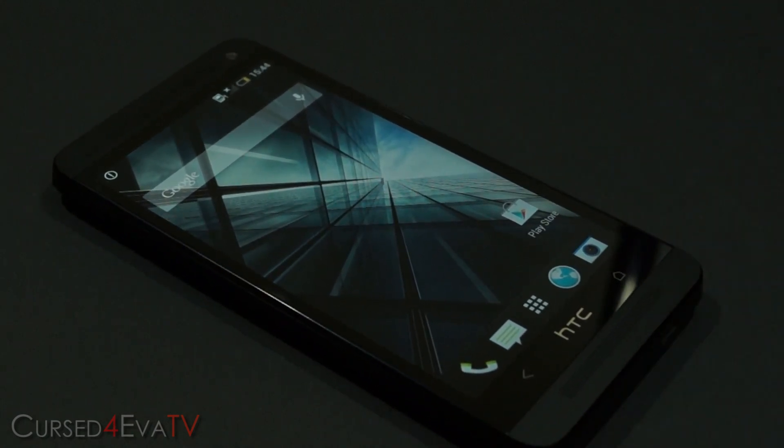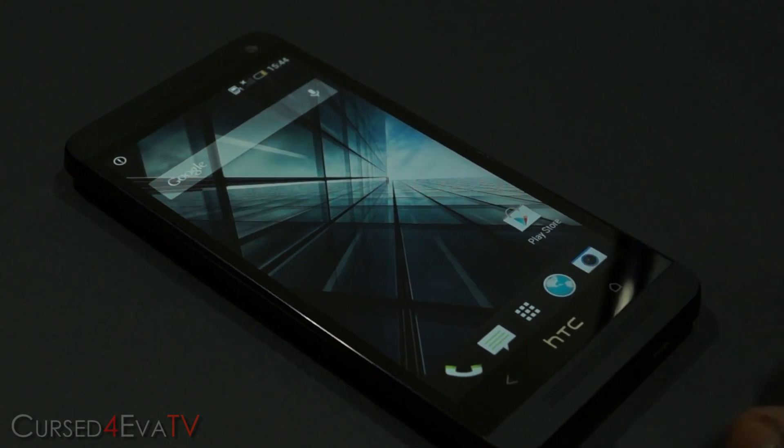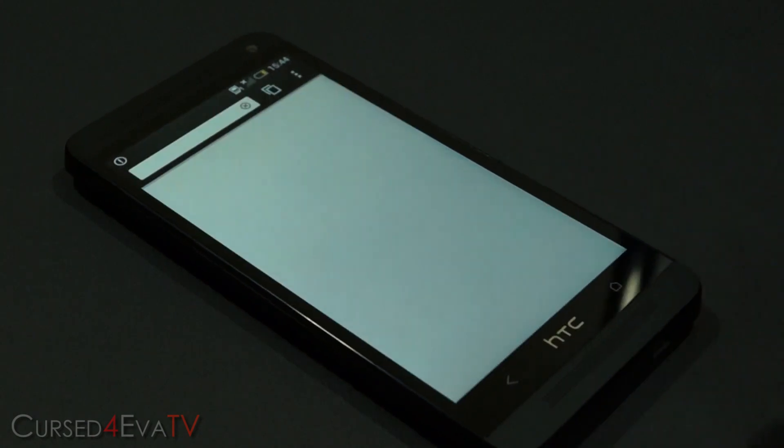Folks over at XDA Developers Forums have kind of fixed this for us. As long as you have an HTC One that's rooted and running a custom recovery like ClockworkMod Recovery, you can have the HTC logo enabled as a menu button. So let me just show you.